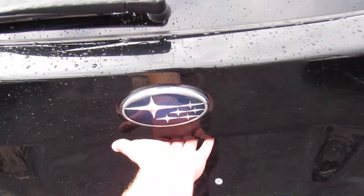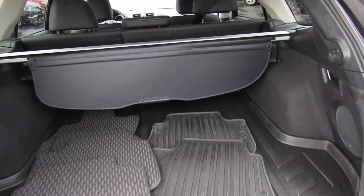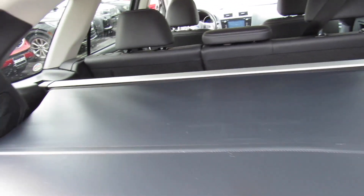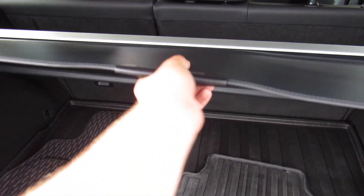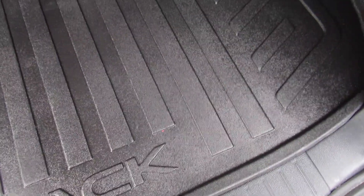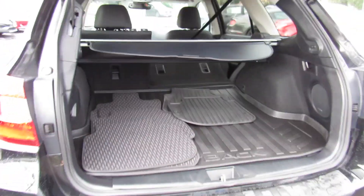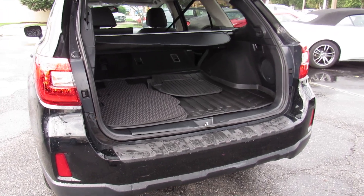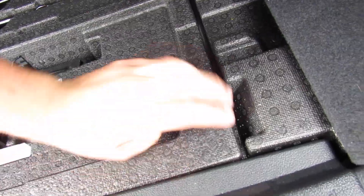The trunk is power — just press right there and it will release. Inside, this one does have your cargo cover, which is very nice that it's still with the vehicle since a lot of times people remove these and forget to put them back. It has all four original carpeted floor mats, both all-weather rear mats, and the all-weather trunk mat. You can also see the subwoofer for your Harman Kardon audio. The side pulls release the seats, which just drop right down. Underneath is all your storage, and then the spare tire is underneath everything else.